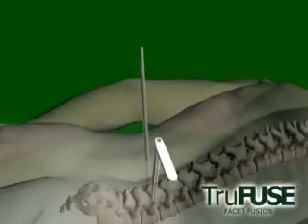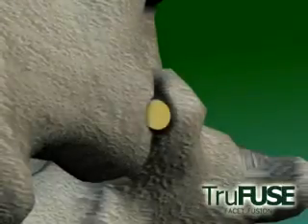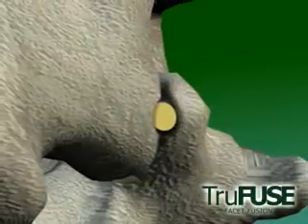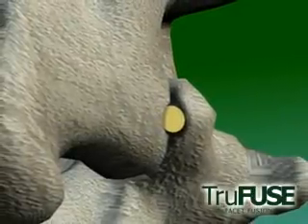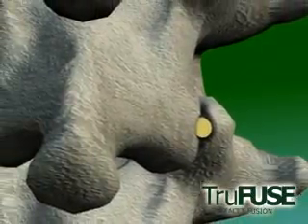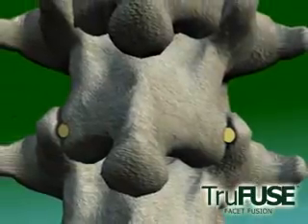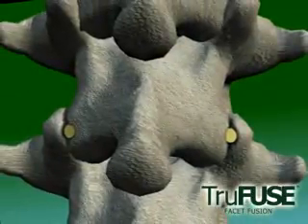With the TruFuse dowels inserted in proper position, stability is restored and a platform for healing has been created. Postoperatively, most patients can be discharged home within 24 hours of the procedure. Bracing with the Bauer Find SoftTech Lumbo is strongly recommended for a period of at least 6 weeks to limit motion during the early stages of healing.